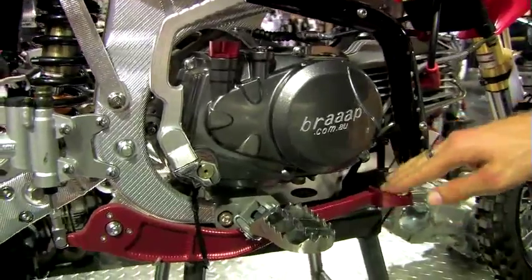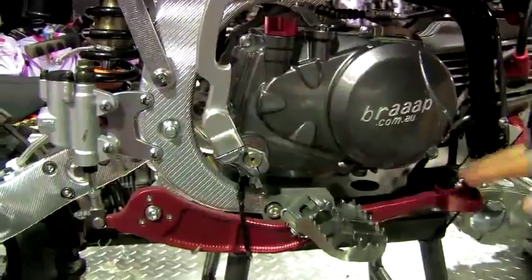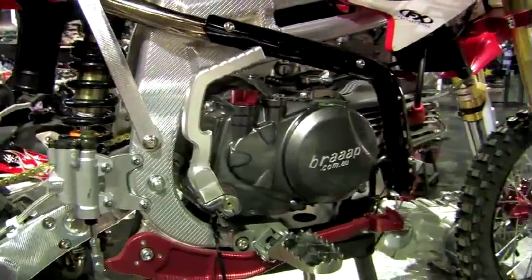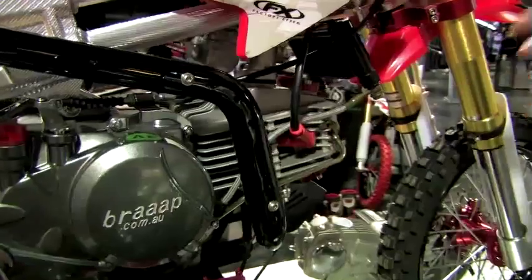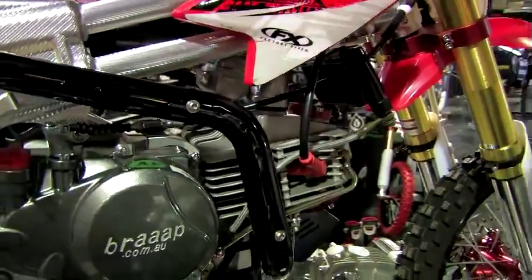The rear brake pedal is CNC and is adjustable so you can get the feel right. We've also got CNC kickstarters, CNC dipsticks, a heat shield so you don't burn your leg on the exhaust pipe, and a rubber plug cap on the 2010 Maestro, which means the spark plug cap not only lasts longer but performs better, especially in the water.